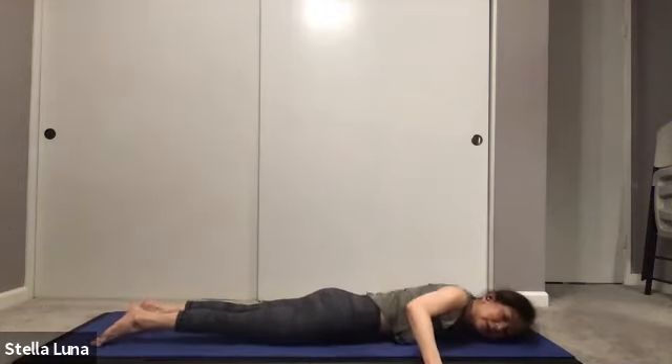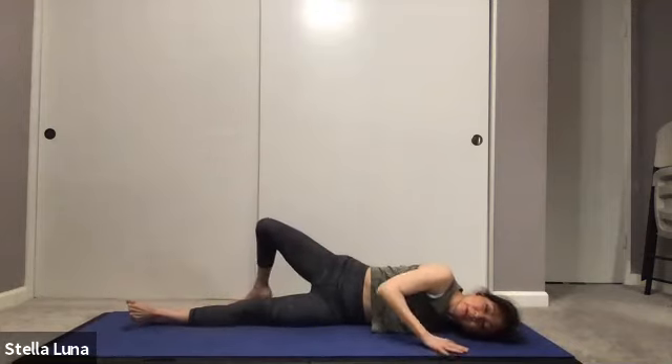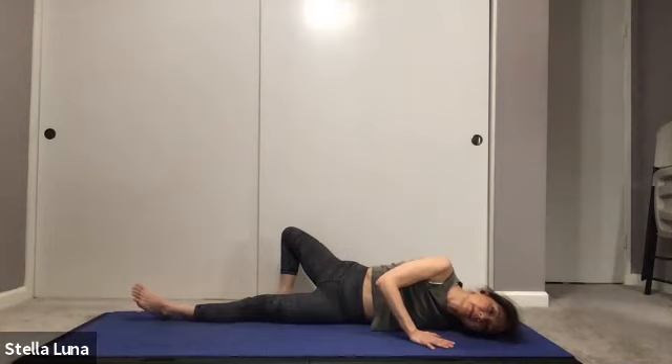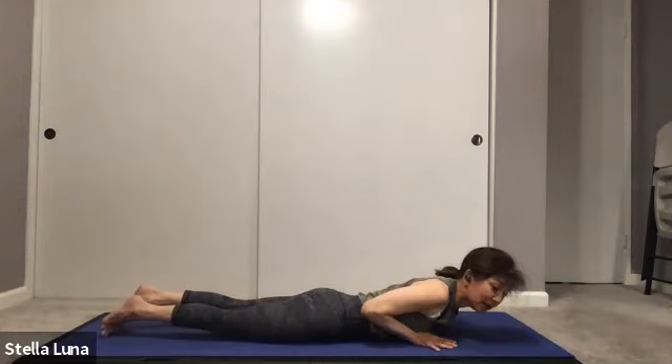Switch sides — roll over to your left shoulder, bring the right leg behind the left leg, using your right hand in front of your body to adjust how much of a stretch you want. Then slowly releasing, coming back to your belly.